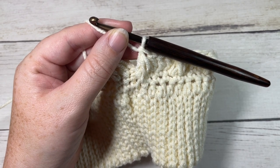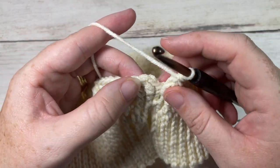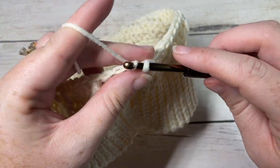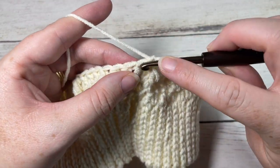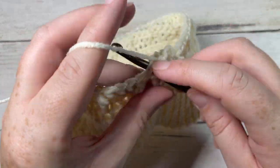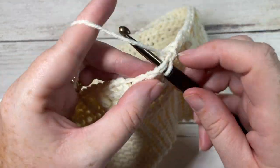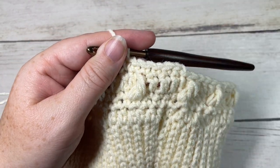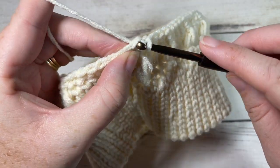At the end of round four, join with a slip stitch into the top of your first double crochet stitch — you'll have ended on a leaf stitch. For round five, chain one, single crochet into the first stitch and single crochet into each stitch all the way around. When you come around, join with a slip stitch into the top of your first stitch.